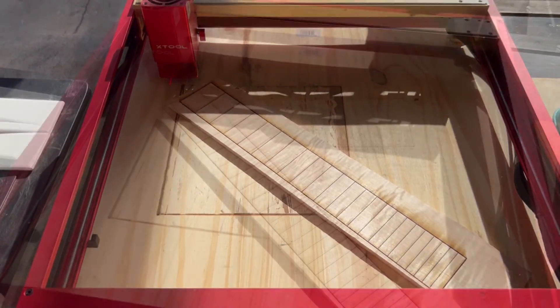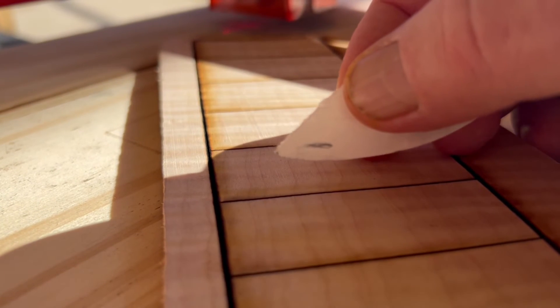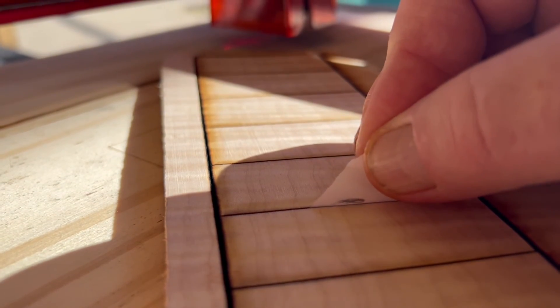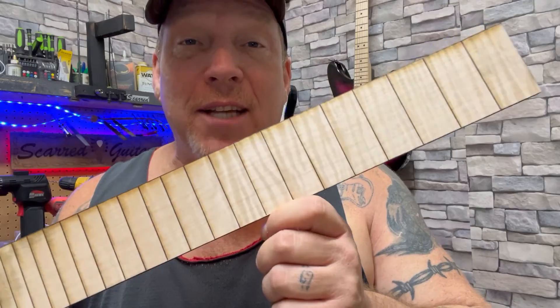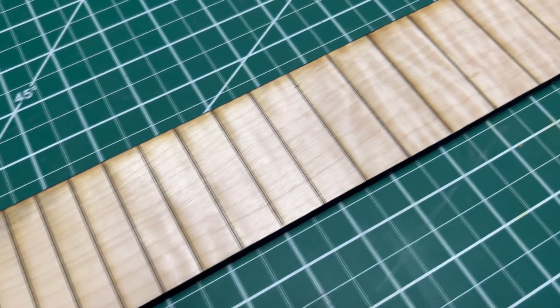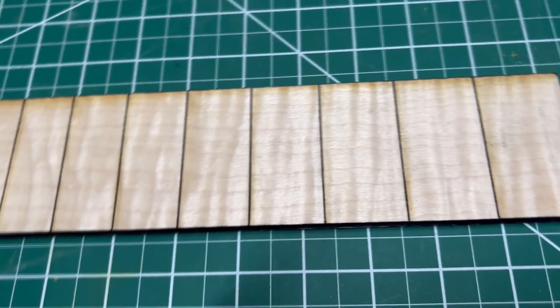That's pretty freaking sick. Now that we've got the laser back up in the home position, I've got this little piece of paper here to check my fret depth before I move it. That's right up under that line, right where I want it — beautiful. Bam, it's all done. Check it out — yeah, it's totally awesome, absolutely perfect. Couldn't ask for any better than that, and it was quick too.